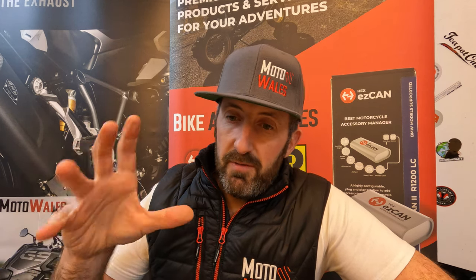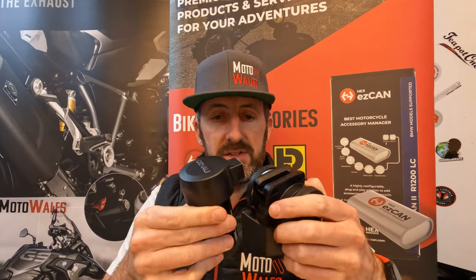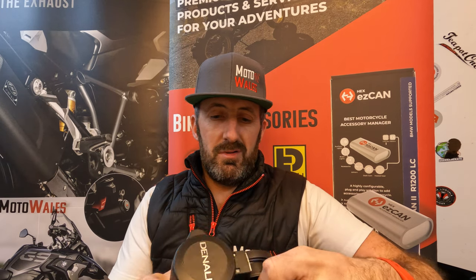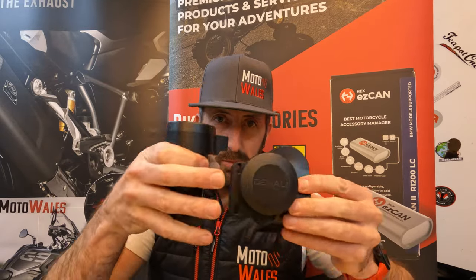Other manufacturers tend to go around 110 decibels. You'll also find the Sound Bomb Mini, which is a plug-and-play unit — very small, probably the size of this — at 113 decibels for about 28 quid. Or you can go up to the Sound Bomb Split or the Sound Bomb Compact, which is a bit more compact.